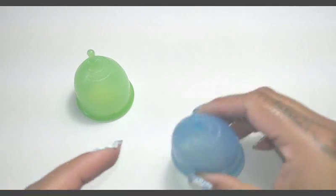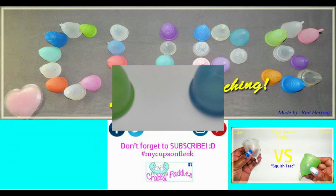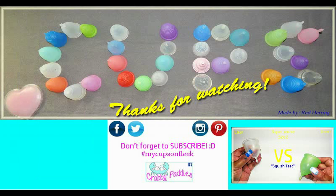There you go — the Green and the Blue Super Jenny. I have several other cup versus cup squish tests available. To view them, you can visit my channel or type in hashtag rhsquish.